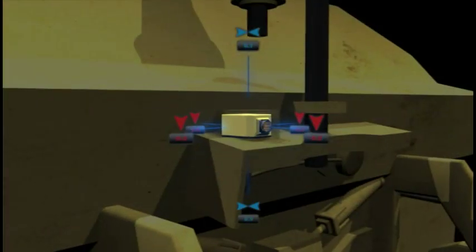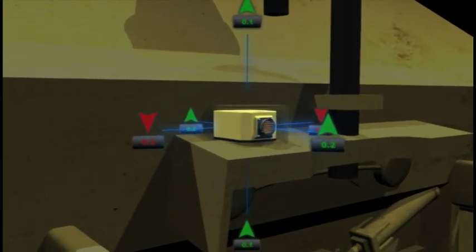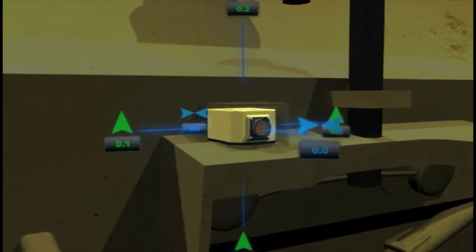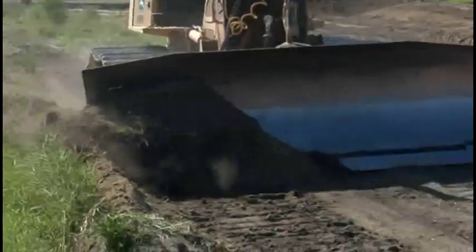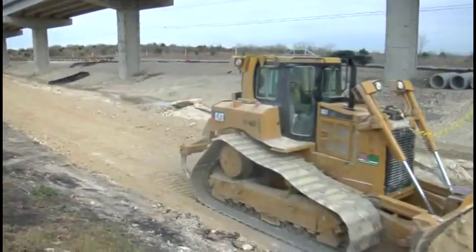Attached to the back of the dozer blade, the 3D MC Squared sensor senses the blade's movement in nine directions at 100 times per second, allowing you to grade faster and more accurately than ever before. Users report getting within half a tenth of grade — double the accuracy.